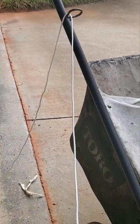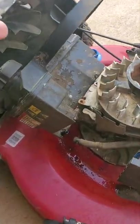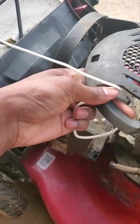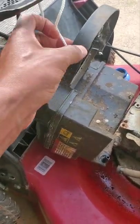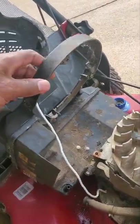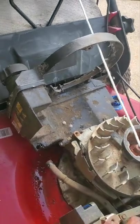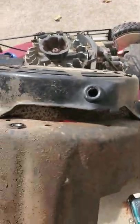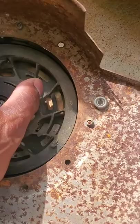Alright guys, the first thing you want to do is pull it through here, and then you're gonna fish it in through the top piece right here — it goes like this. See that? Then before that, you still got to run it through here, run it through here.